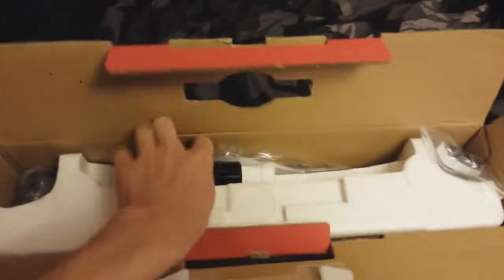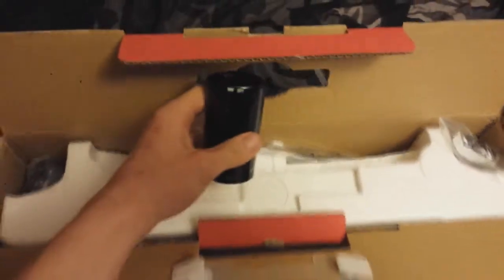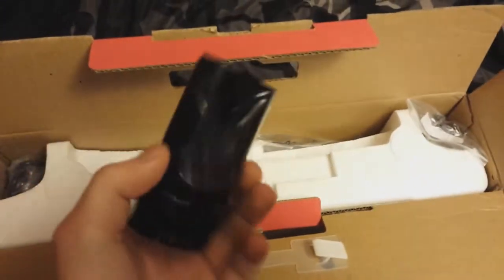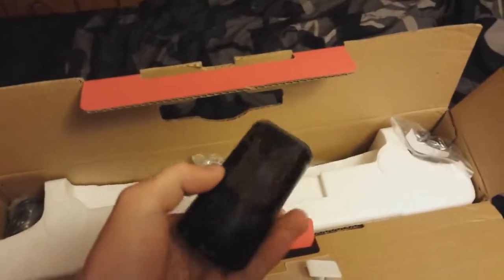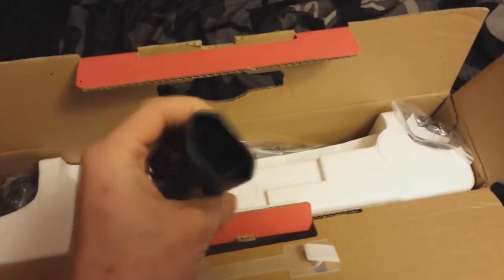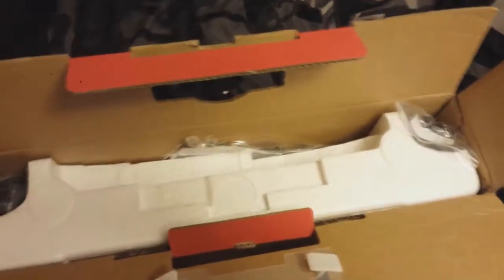Let's open the box up. We'll see what this piece is here — it looks like maybe the neck to the stand, plastic coated. That looks pretty sturdy, feels pretty sturdy. I'm going to put it over here.